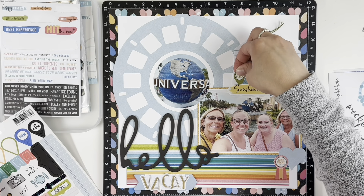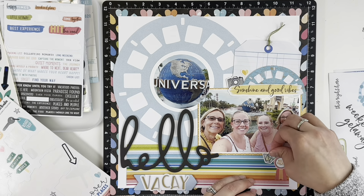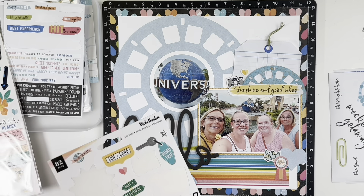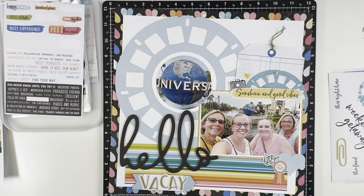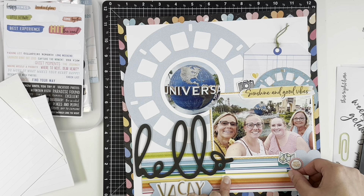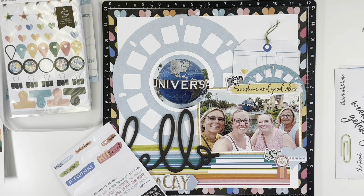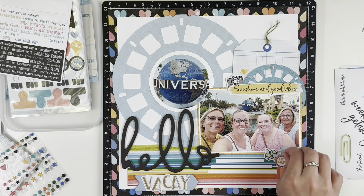I felt like there was a big open space behind the saying and the viewfinder, so I played around with a few things. A camera ended up being just the right in-between size — not too large, not too small — to fill that gap. For the space to the right of my title and under my photo, I decided to use it to journal. This was obviously a girls' trip to City Walk, and I've been adding journaling strips as a visual during my videos and then journaling afterwards. I also found a phrase sticker that said "Long Weekend" and added that to the heart on the bottom-right cluster.